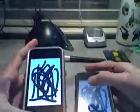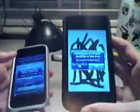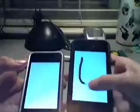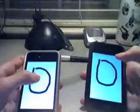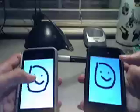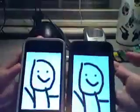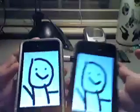The only thing I don't really like about it is that it's kind of hard to erase because you have to get a confirmation from the other device, which is kind of annoying. But it's really cool — you can take turns drawing a smiley face or something. This is a really great application, really useful and fun to use.